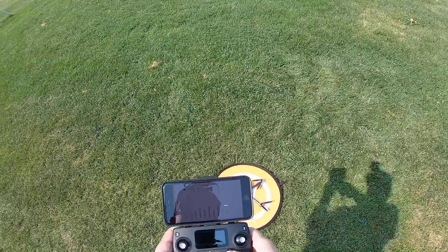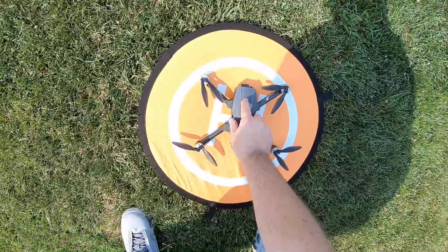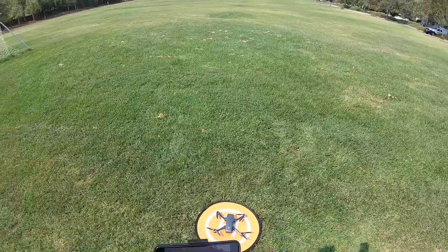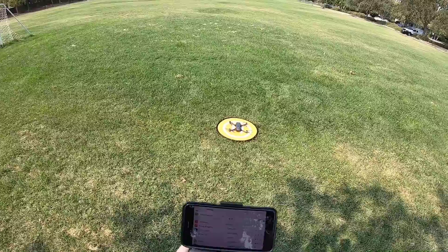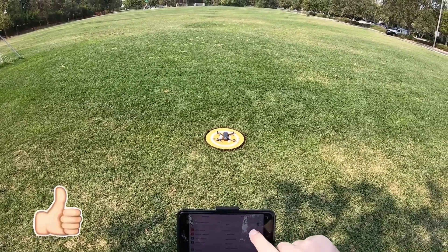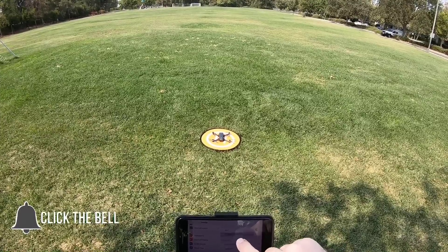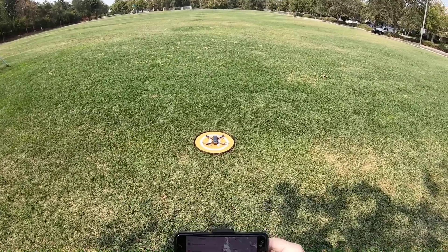All right, so I'm going to fire this thing up. I'm going to turn the controller on, then I'm going to turn the drone on. The controller and drone just bound. So I'm going to wait for the Wi-Fi to kick on here so we can connect to it. Holy Stone — there we go, that's the one I want. It's connecting — it's done.